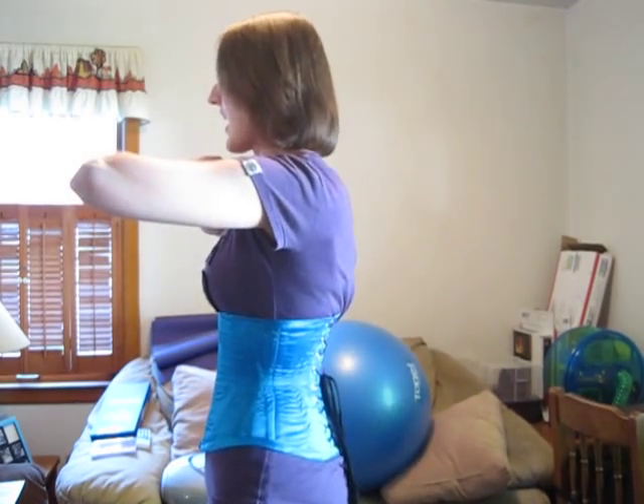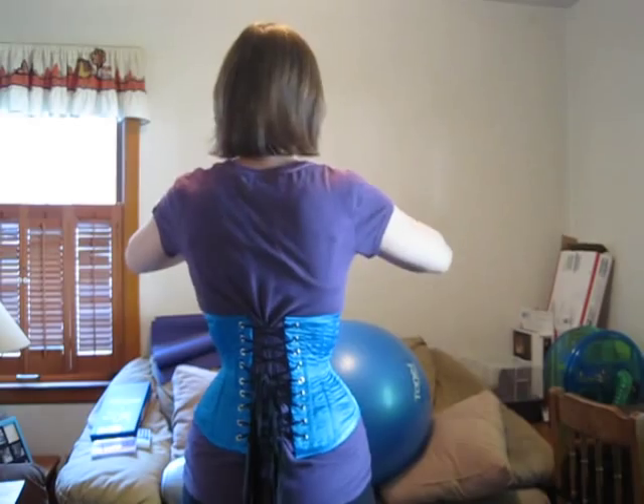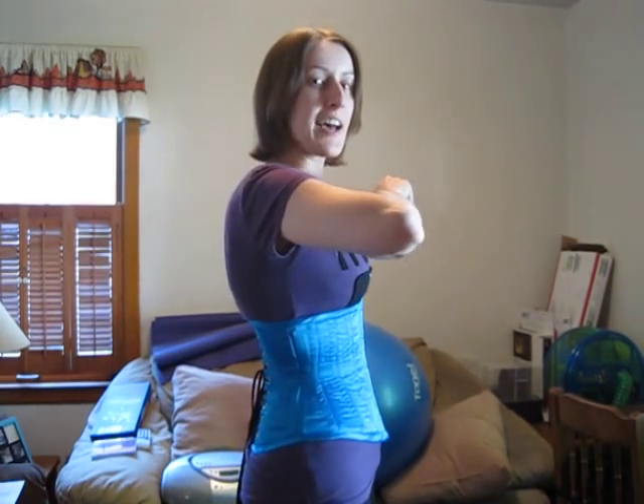Hi there! This is a review for my third handmade corset. Here's the front, the side, the back, and the other side.